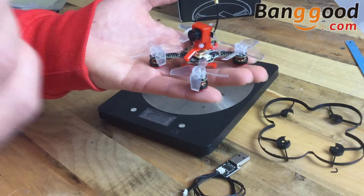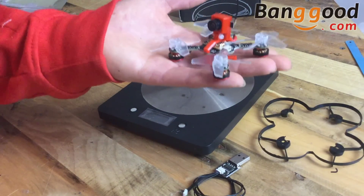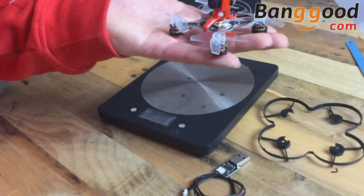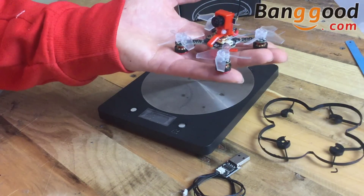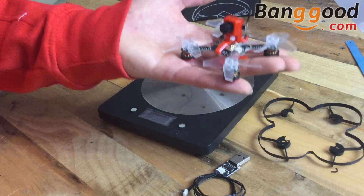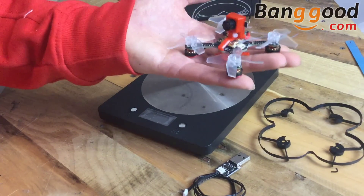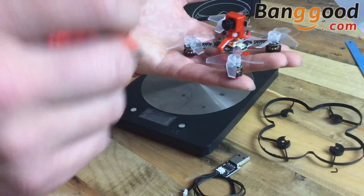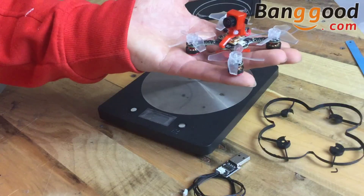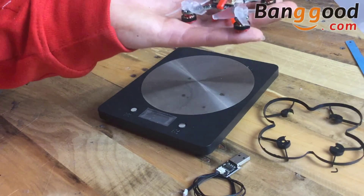It looks absolutely bonkers — you can see by the size of my hands just how tiny it is. This thing is going to be absolutely bat-poop crazy, I can just tell by looking at it. If you have any questions about the X73S, please let me know in the comments. This model will be up for grabs in a competition very shortly, so make sure you're subscribed. Hit the red subscribe button next to my name — Matthew Ogborn — and press the bell icon so you get notified the second the next episode is out.